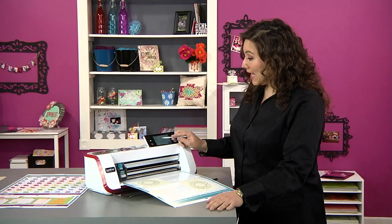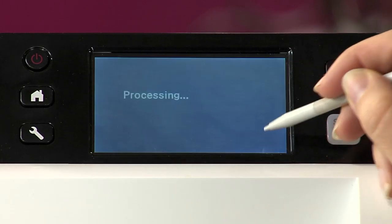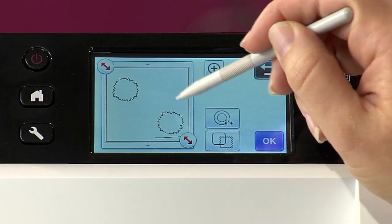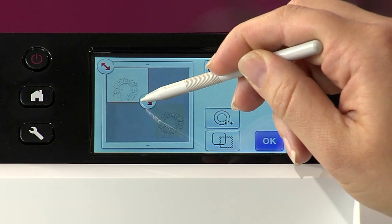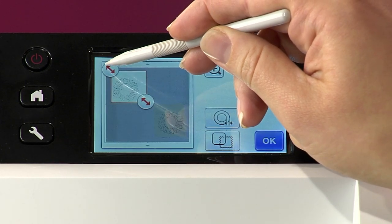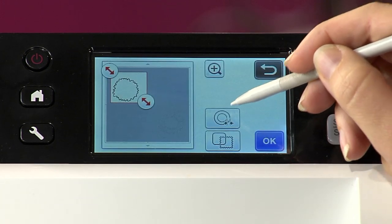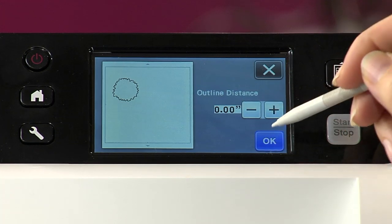Once I have my two images there, I'm going to go ahead and hit OK, and it's going to show me those outlines. Now I can drag in. So let's say I want to cut right on the line. I'm going to drag in nice and close to that sunflower, just using these handles on this big nice LCD screen, and then I'm going to be able to choose my margin. Here it sets absolutely no outline, so that's going to cut right on the line.